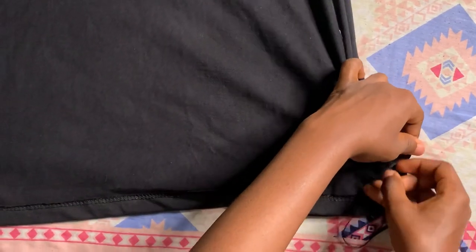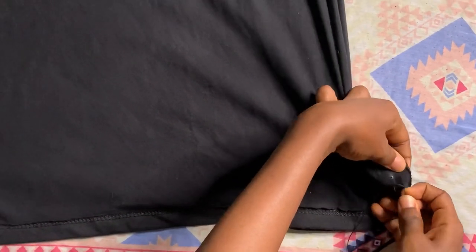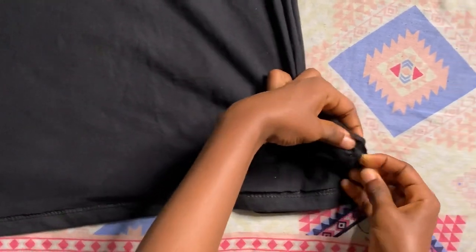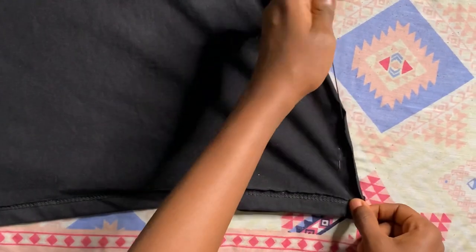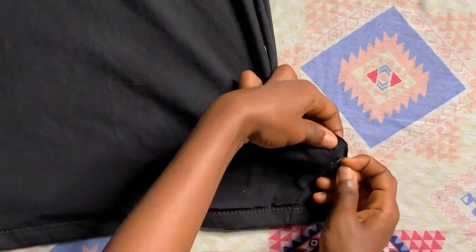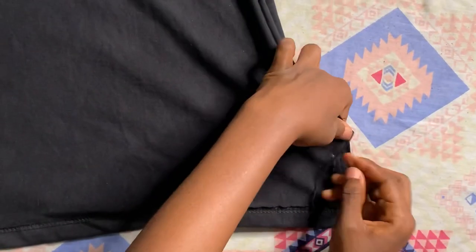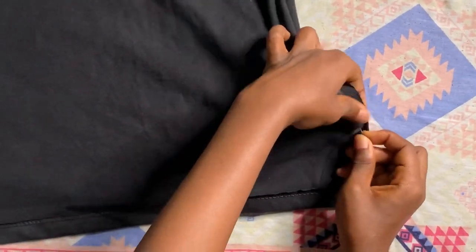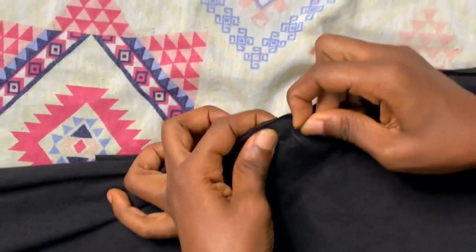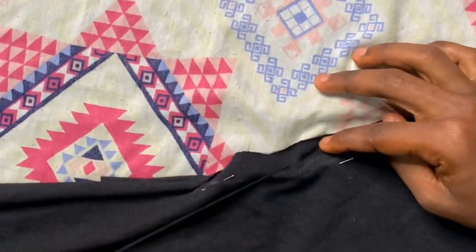Next thing you want to do is start sewing, just like I normally do — sewing my sides. I already sewed this side and I'm now on the other side.